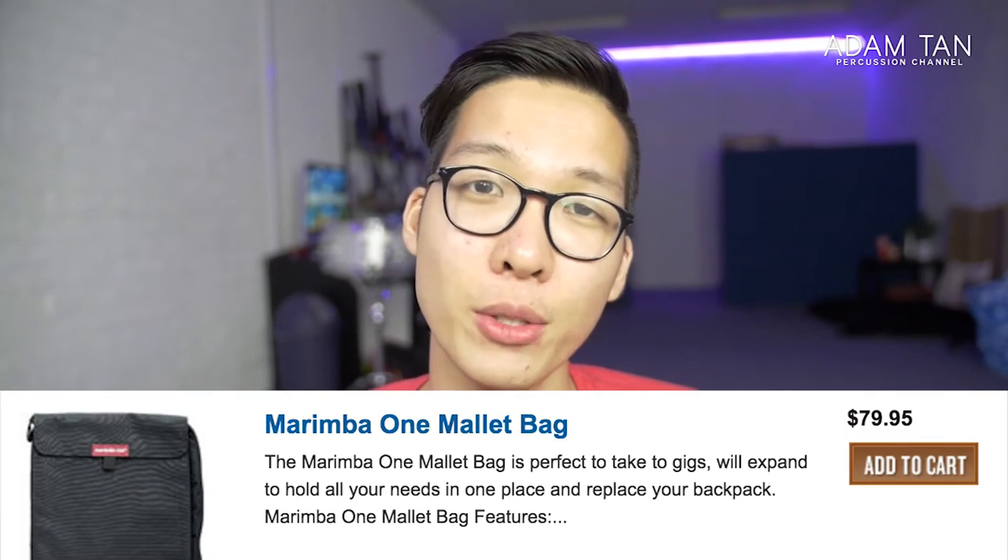The mallet bag from Marimba One is one of the few products they make that isn't a mallet or an instrument. Because it has the Marimba One name, it's priced accordingly at $79 US dollars brand new. $79 for stick bags is not unusual, but it puts it towards the higher end, so you're expecting this to be a premium product.